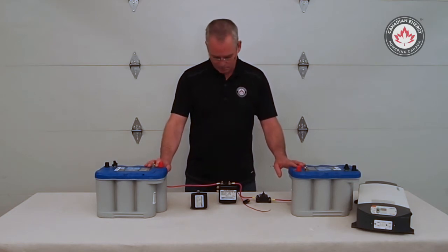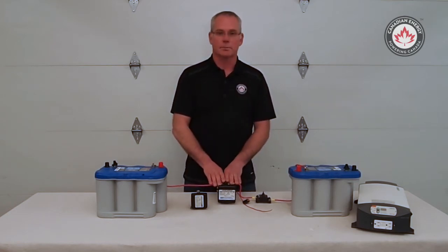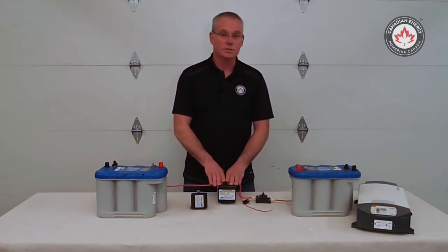Hi there, Jay with Canadian Energy. Today we're going to have a look at battery separators, also known as smart solenoids — why we use them in a dual battery system and just how they function.